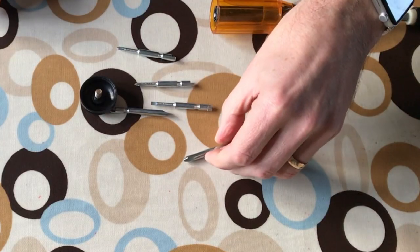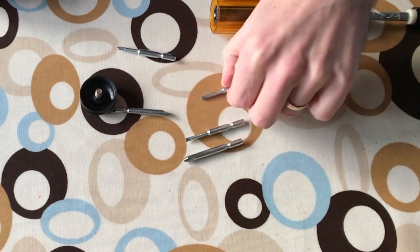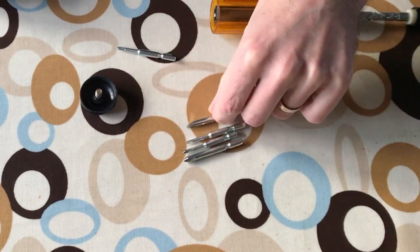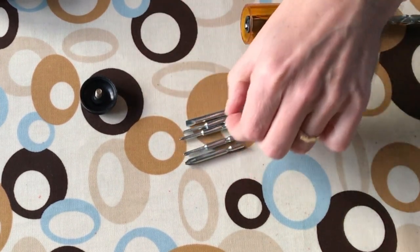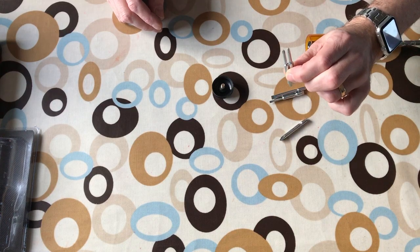So we've got a medium sized Phillips, a very small flat, a small Phillips, a large flat, and another small Phillips - very similar, just a bit smaller.